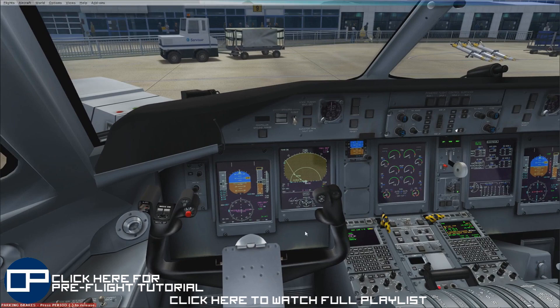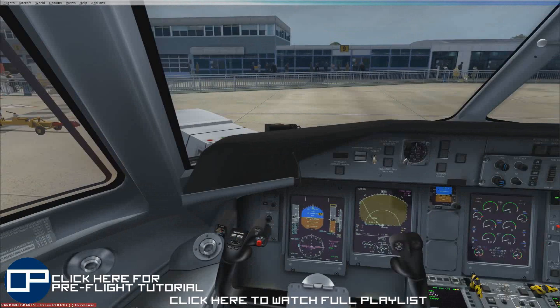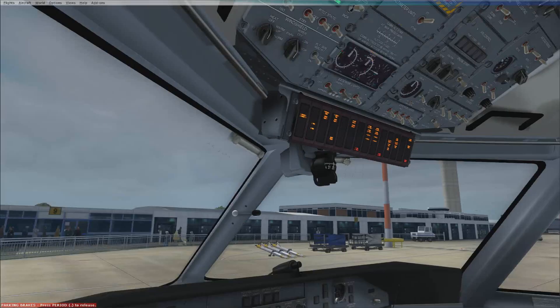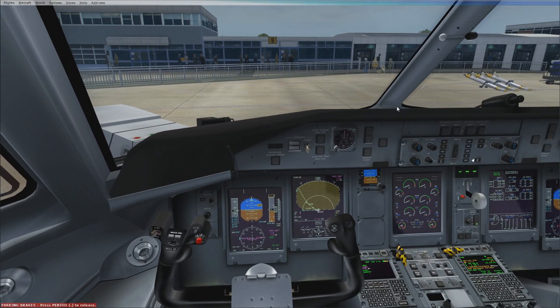There are multiple different ways to start up the engines. What's typical for European operations is to leave the APU off and start with ground power. The APU startup is quite simple — you start it up working left to right, hit the power button, wait until the startup illuminates, then wait a minute or so before sitting on the generator and leaving the bleed air off. You can't start the engine with the bleed on. You can do a battery start but that's not really recommended because it drains the battery quite considerably.